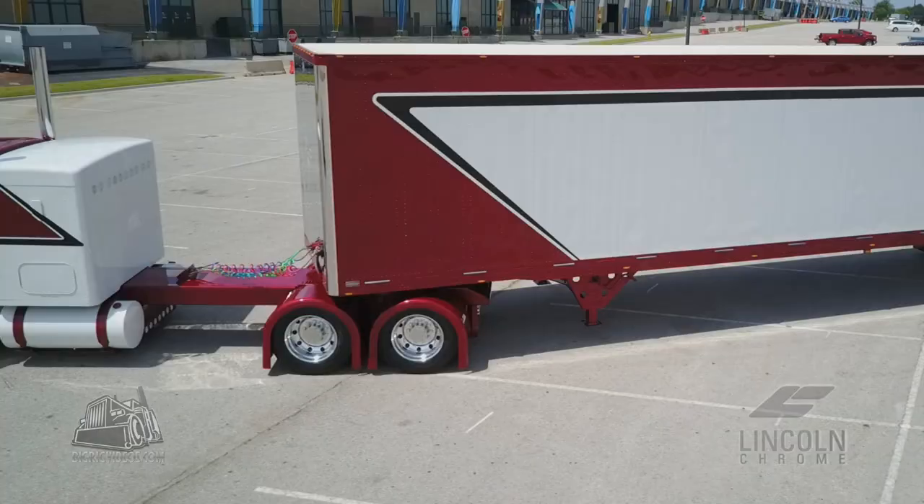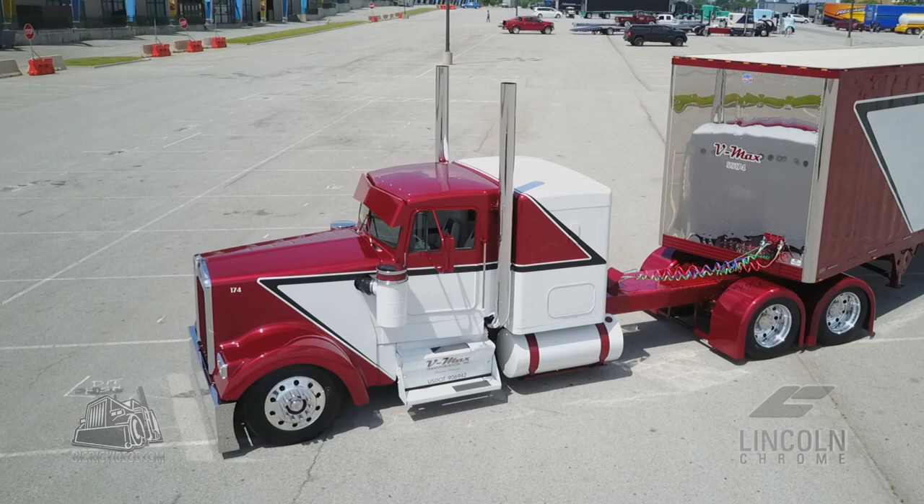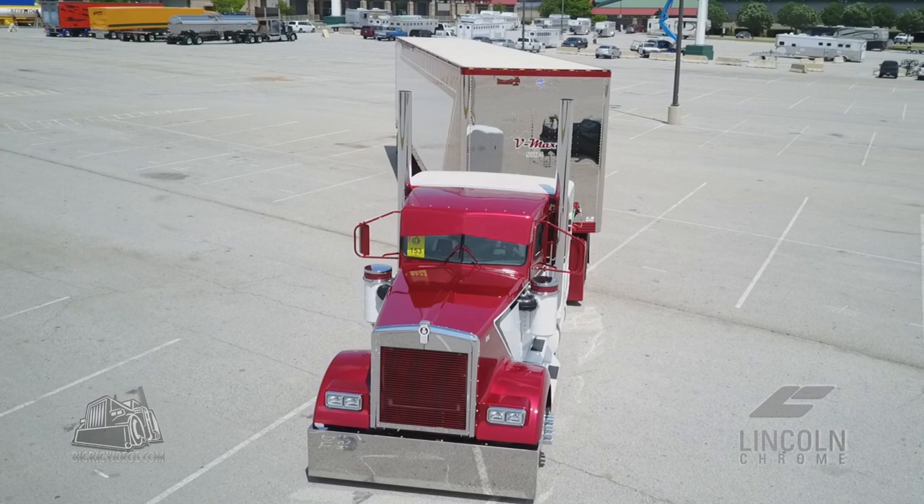When it came to the layout of the truck, I told Ryan he could do whatever he wanted with it. The one thing that couldn't change was it had to be burgundy and white, because those are our fleet colors. So Ryan got out pencil and paper and started drawing what he thought would really look good. Of course you look at other trucks you've seen over the years to get ideas — you don't want to copy, but you want inspiration.